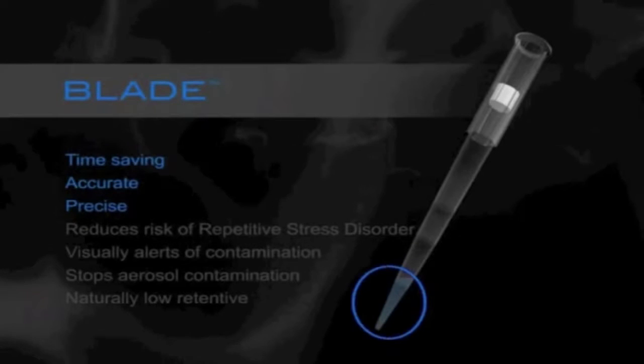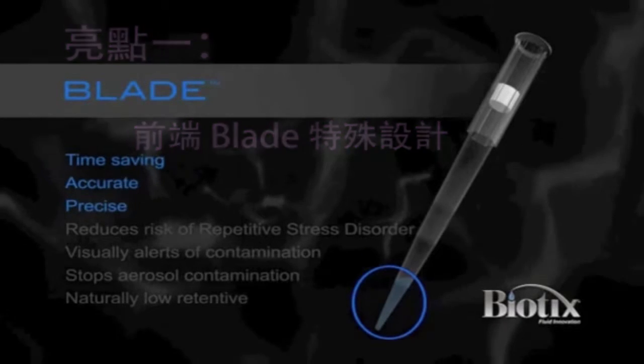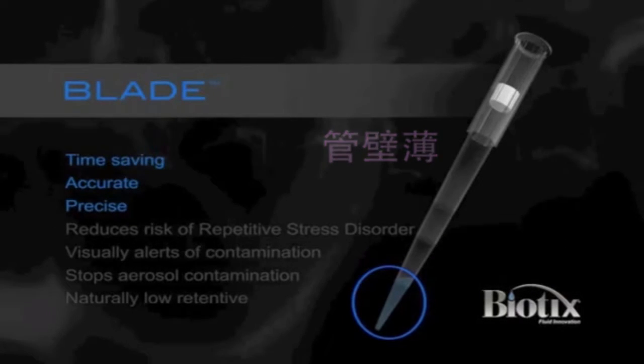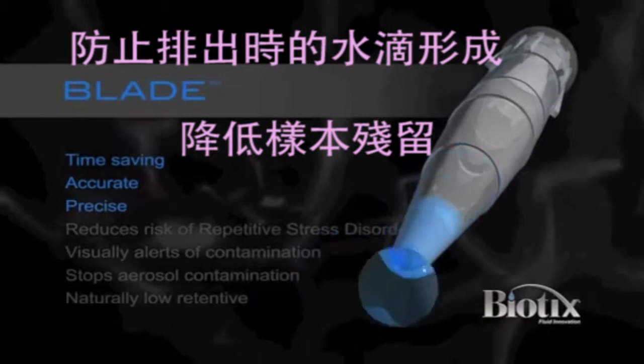Based on a mathematical ratio between the pipette tip wall thickness and the distal end orifice, Blade also takes into account the surface area needed for a droplet to cling to the distal end of the tip, eliminating the need for tip touch-off.